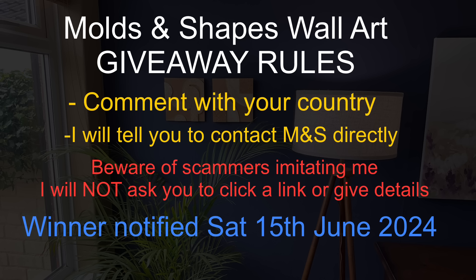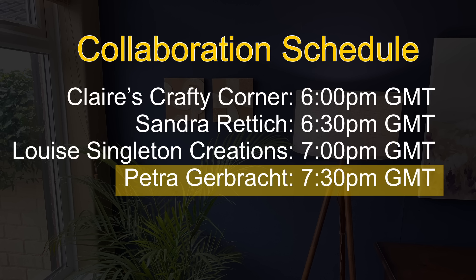Next up in the collaboration is Petra's video — please find her link in my video description and go along and see what wonderful things she has made. I really hope you've enjoyed the video. Please check out the links and discount codes in the video description, give me a thumbs up if you've enjoyed it, subscribe if you would like to, and I will see you again tomorrow. Thank you for watching and bye for now.